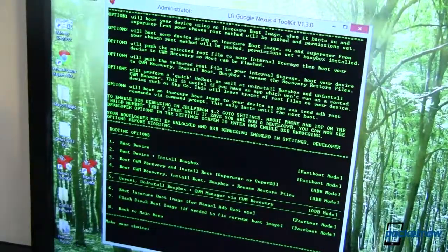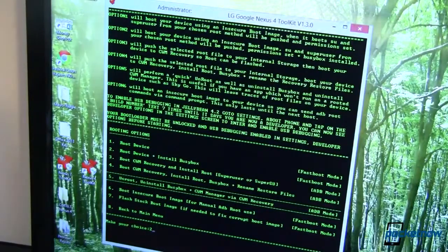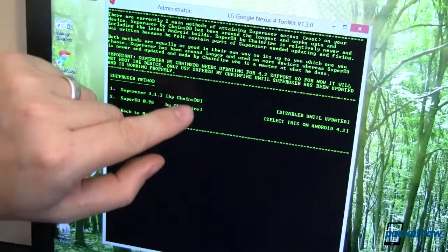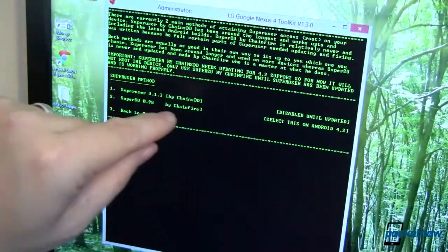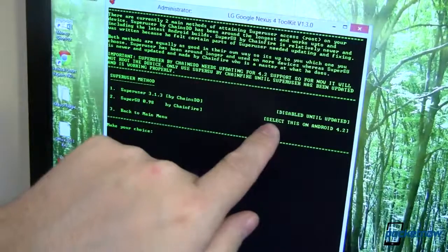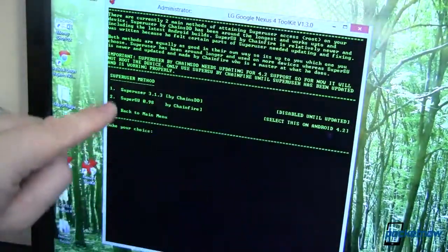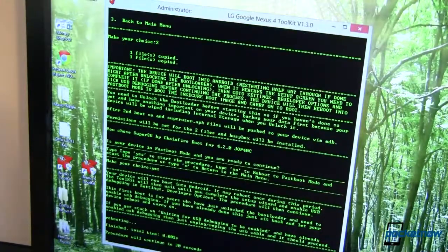So we'll put the phone down, come back to our menu, and in fast boot mode we can root the device and install BusyBox — so number two, we want to do that. It asks if we want to install SuperUser by ChainsDD, but SuperSU by Chainfire is better right now, so we'll select SuperSU on Android 4.2. Type 'yes' to confirm the device is in fast boot mode, press enter, and there we go. It takes not even a second. The procedure will restart in a moment with a little timeout.